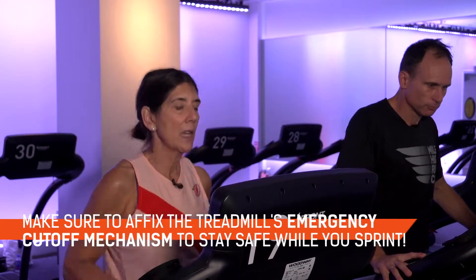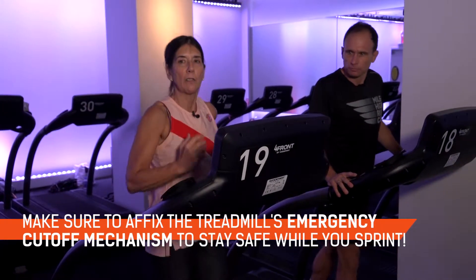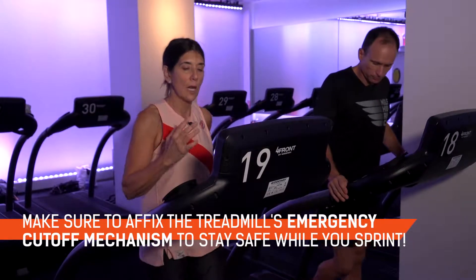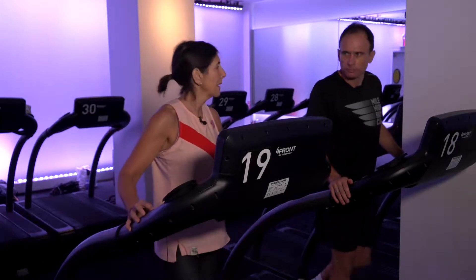Put the treadmill up to a speed that you feel comfortable with, just to start to get to some speed. Then do that speed for a short period of time, slow it down again, and rest until you feel your heart rate go down, then build up the speed again to a speed that you feel comfortable with.